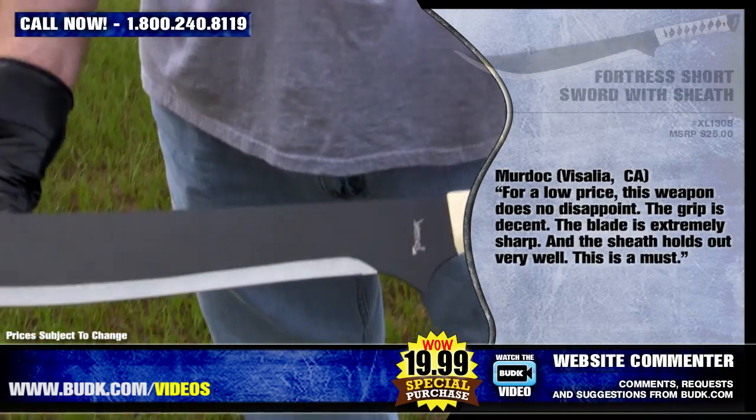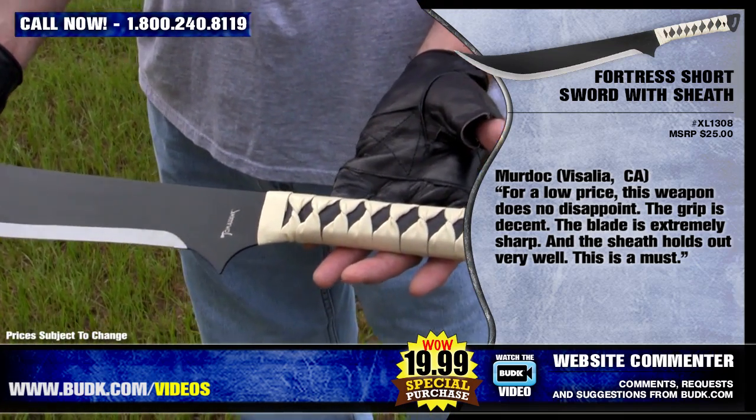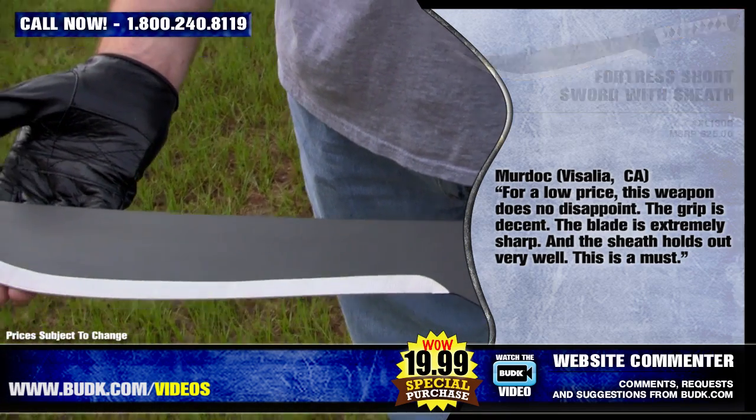Murdock from Visalia, California says: for a low price, this weapon does not disappoint. The grip is decent, the blade for me is extremely sharp, and the sheath holds out very well. This is a must.